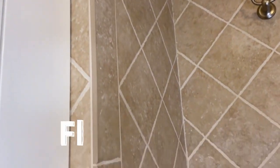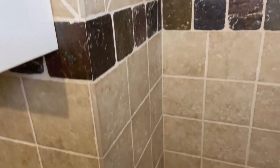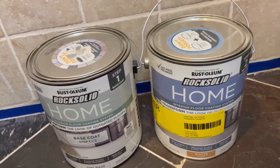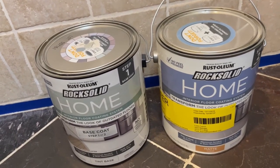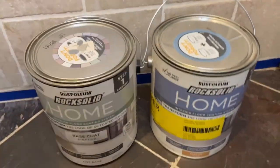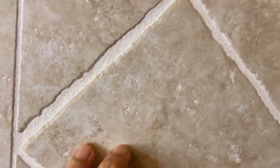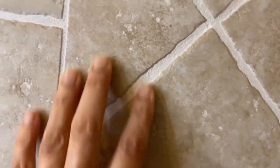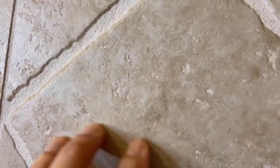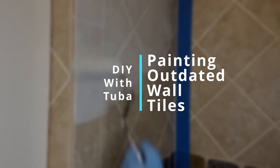Hey guys, today I'm going to be testing a floor paint on my walls to see if it's going to work or not. I'll be painting my outdated wall tiles in my bathroom using Rustoleum Rock Solid Floor Coating System, which is meant for floors as you can tell by its name, but I will take a risk and use it on a small wall in my bathroom today. Totally excited to see the results — I guess we'll find out together soon.